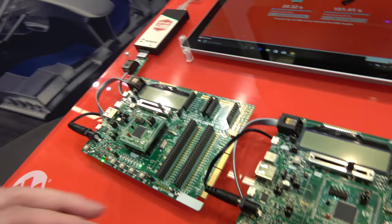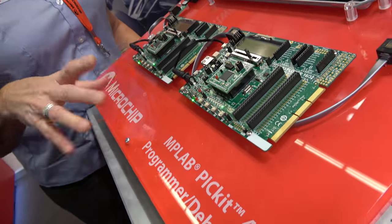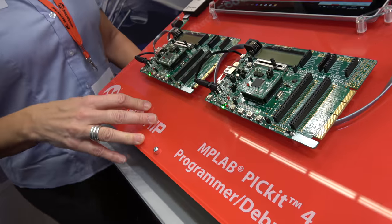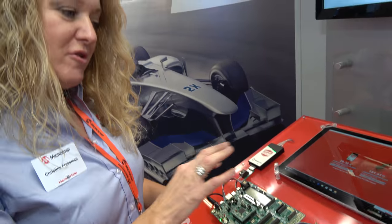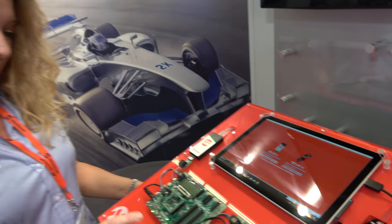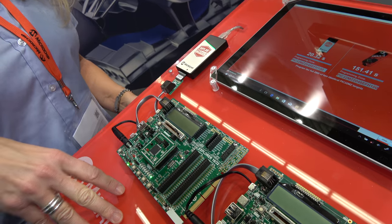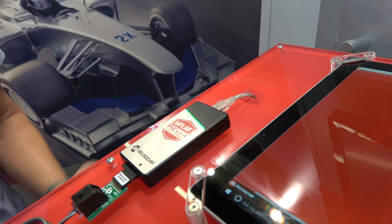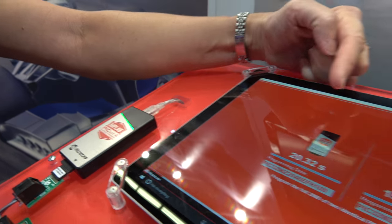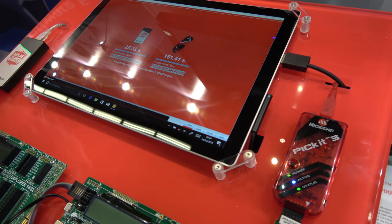And what are these boards right here? These are Explorer 16/32 boards, and what this demo is showing is how much faster the PICkit 4 debugs compared to the PICkit 3. We have a PIC32MZ device on this board with 2 megabytes of memory, and we're erasing and reprogramming. The PICkit 4 does this in 20 seconds, and the PICkit 3 takes 151 seconds.